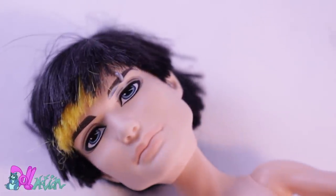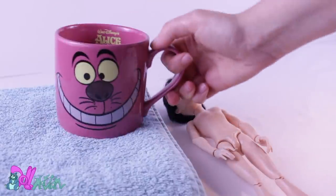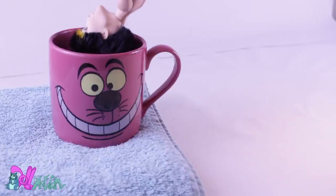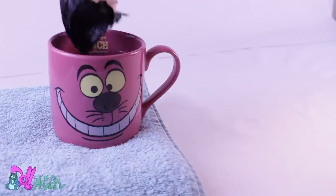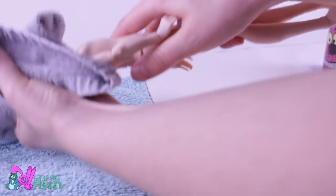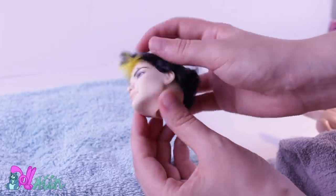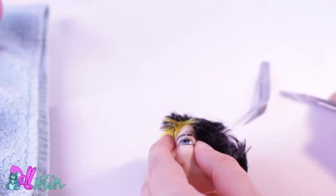First, I'm going to prep the doll for a reroute. I will be needing the doll, a towel, a mug, and very hot water. I then dip the doll in the hot water and leave it to soak for a few minutes. The warm water makes the vinyl softer. Use the washcloth so you won't burn yourself. You can now easily remove his head from his body. I take off his eyebrow piercing and save it for later.